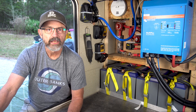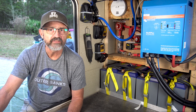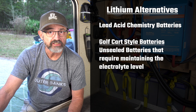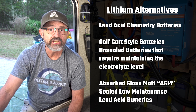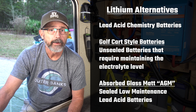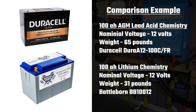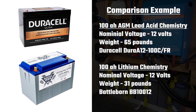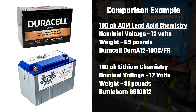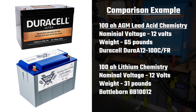Why lithium? Batteries are the most important component of our system. We could have saved a lot of money if we installed lead acid chemistry batteries, like golf cart style batteries or absorbed glass mat AGM batteries. But those types of batteries would be much heavier and require much more space for the 400 amp hours of storage we wanted. I'm going to go over several important battery choice considerations, comparing a high quality 100 amp hour AGM battery to our 100 amp hour lithium batteries as an example.